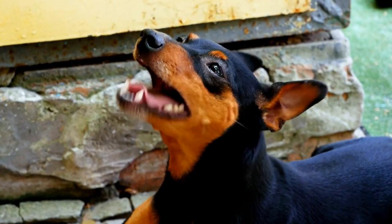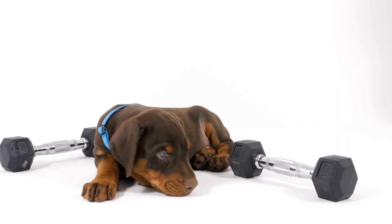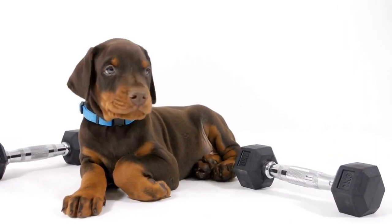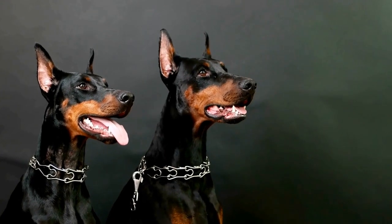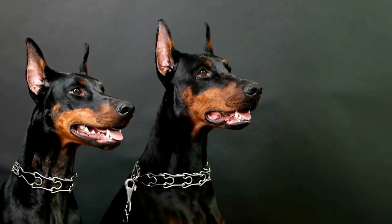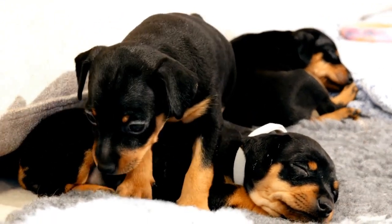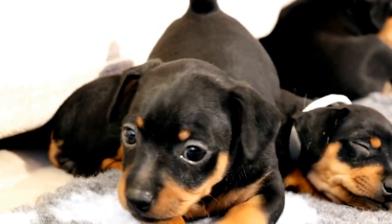Understanding Freestyle Dancing for Dogs. Freestyle dancing, also known as Musical Canine Freestyle, is a choreographed routine where dogs and their handlers perform synchronized movements to music. It combines obedience commands, tricks, and imagination to create a unique routine that showcases the dog's abilities and the partnership between dog and handler. With the Doberman's natural talent for obedience and their willingness to please, they make fantastic candidates for freestyle dancing.